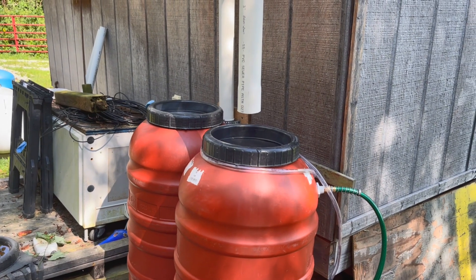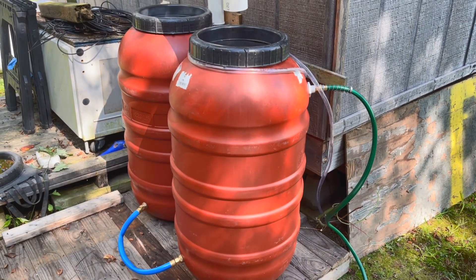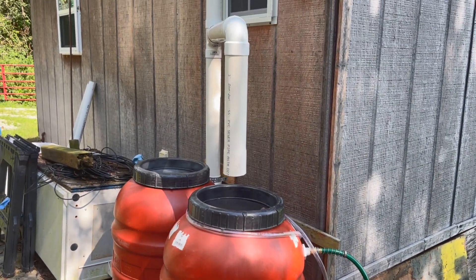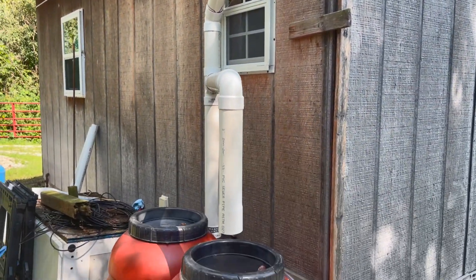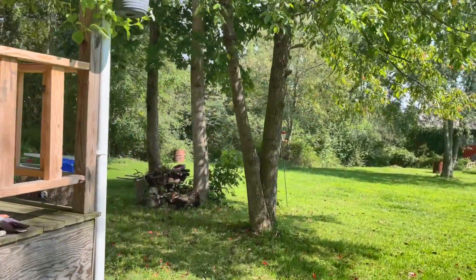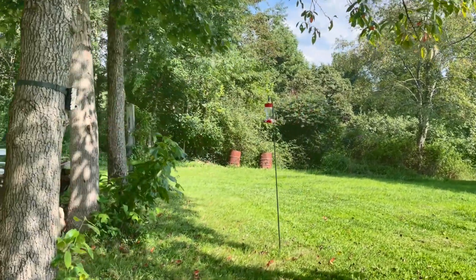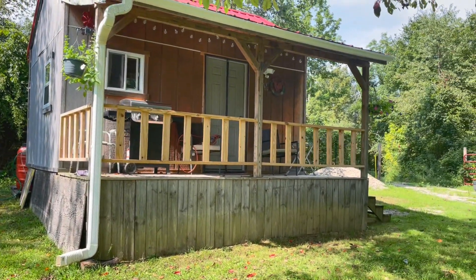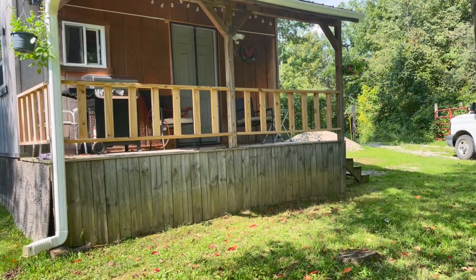That's how you do a simple, easy, cheap rain catchment. Figure the cost of the barrels, the hose to get it set up — the cost of everything is somewhere between $100 and $120. That was it. And I like the fact that there's nothing ugly sticking out the side of the cabin — you can barely see it. That's why I like these better than that one tote I got in the basement of the barn.